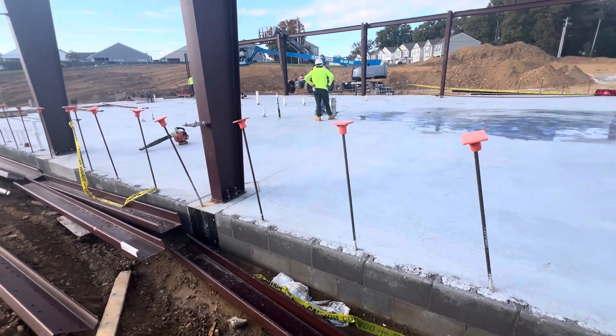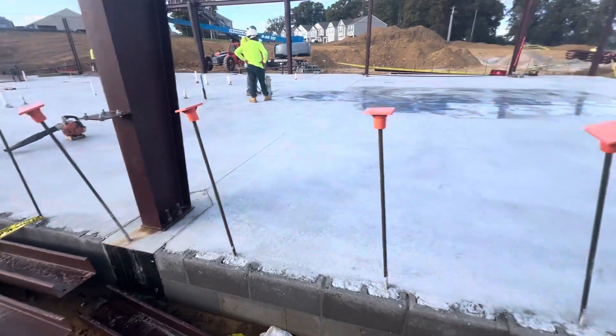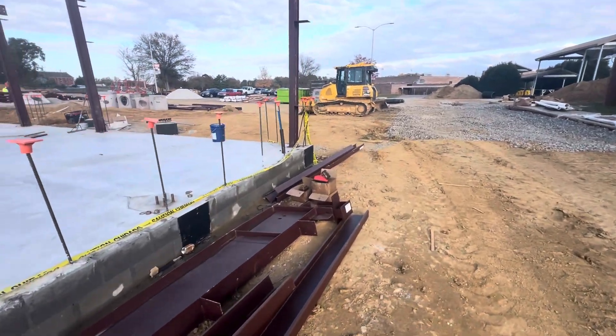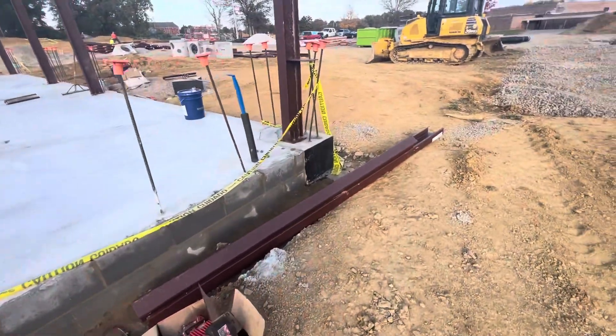Here we have anchor bolts — this one is one inch diameter, and on the front we have five-eighths inch. You can see the one inch is ready to install that column, and this one is five-eighths.